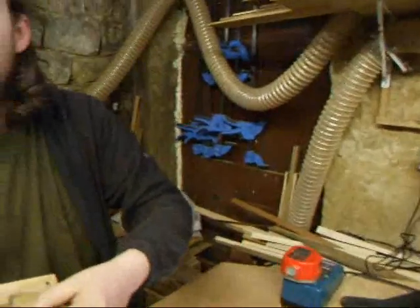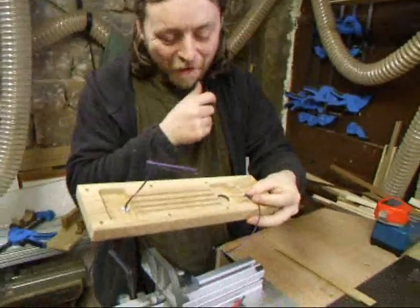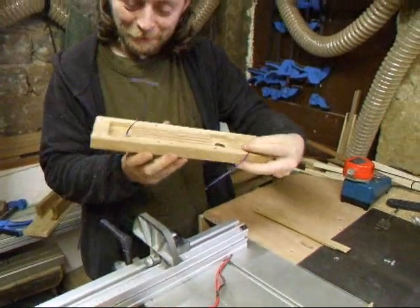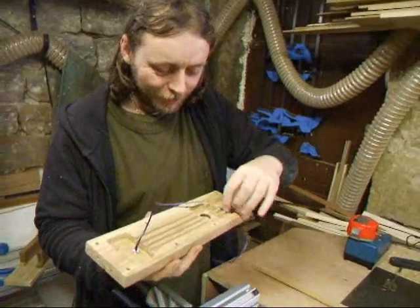Look, Michael, I've got one of these new cine cameras. And if I wind this handle here, it's filming you. It's quite hard to wind the handle and keep it steady.